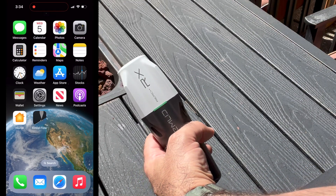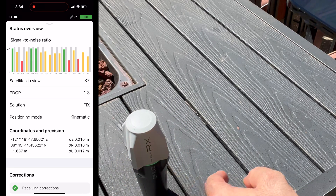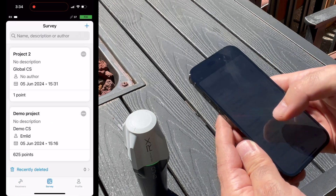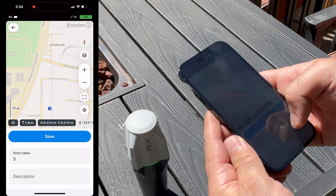And here we are outside. We open the app and we're already in fix mode — it just took a split second. You can see it from the green LED. Now we can go to survey, open our project, and just tap to save data. It is that easy.